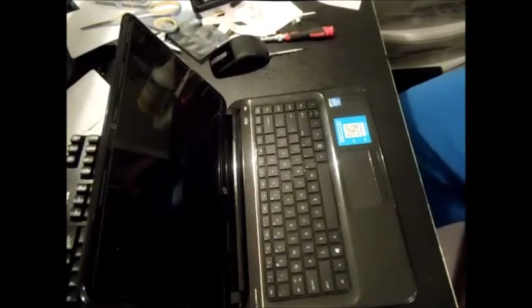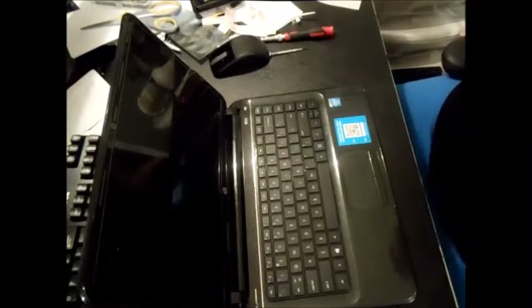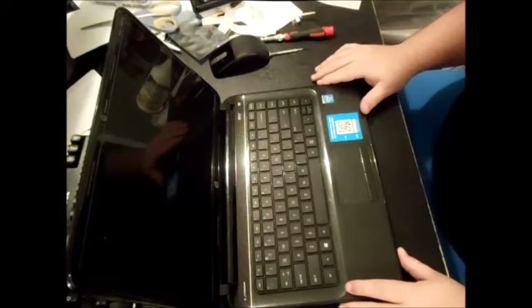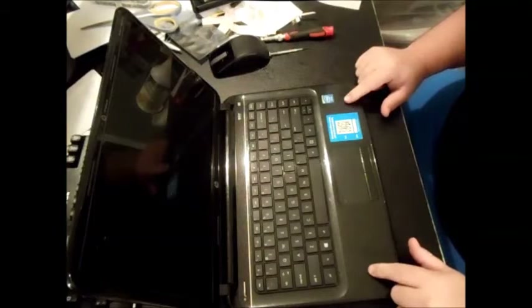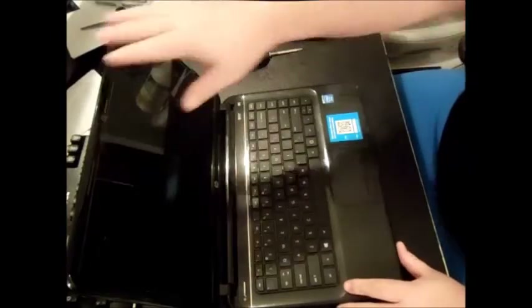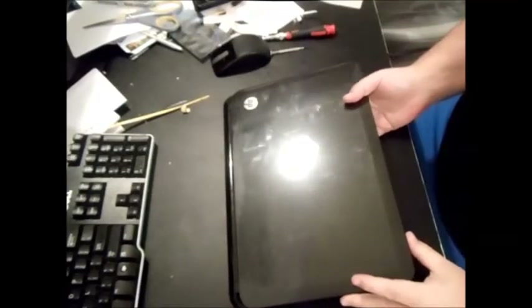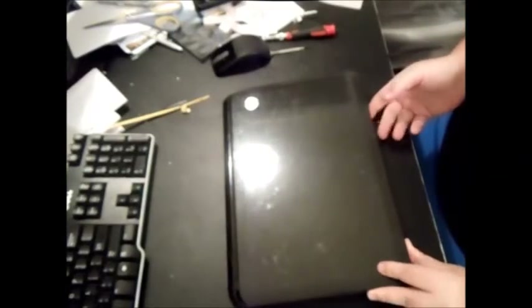In this video I want to show you how to upgrade the memory and hard drive on your HP Pavilion TouchSmart Sleekbook. This particular model is a 14-b109WM. This is a TouchSmart computer Sleekbook with a thin battery on the back. It's got Windows 8 on it and this particular model is not too difficult to upgrade.